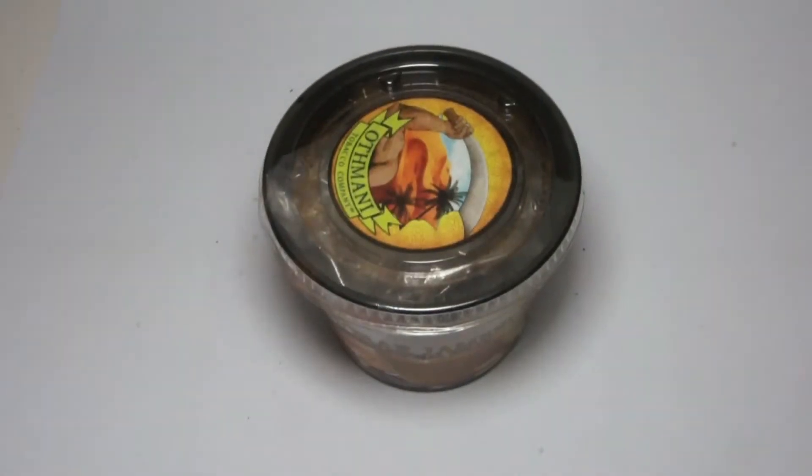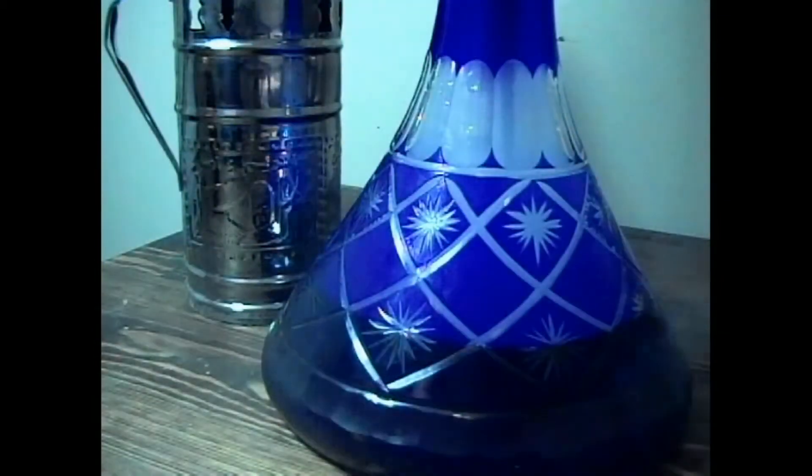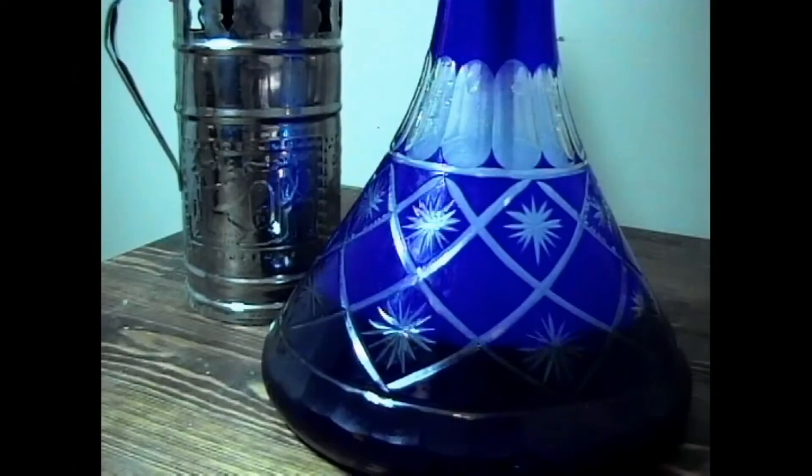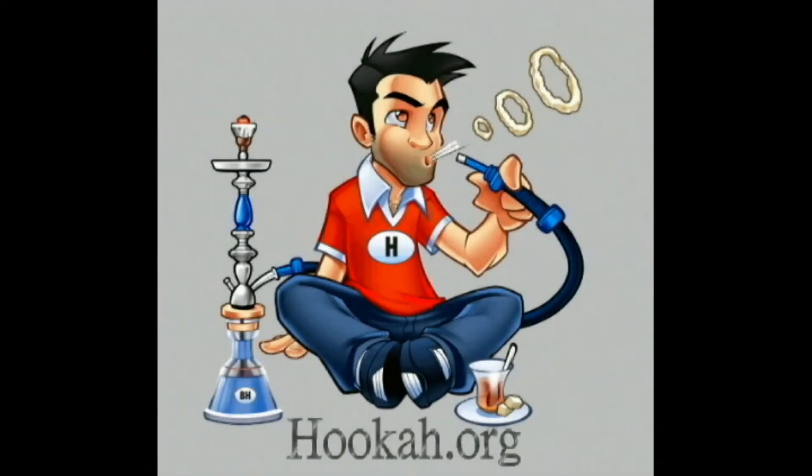So that's it. This is Paul once again for hookah.org — thank you very much for joining us. Hope you enjoyed this how-to video and we'll have more coming up for you in the future. Please make sure to check out the forums, we've got lots of conversations going on, and it's the only place you'll find all the information you need to enter our newest contests. Make sure to go down below, like and subscribe, give us a thumbs up, and happy smoking.